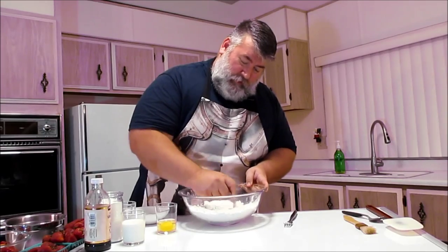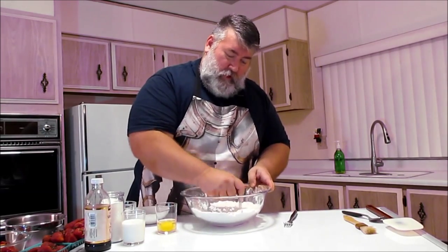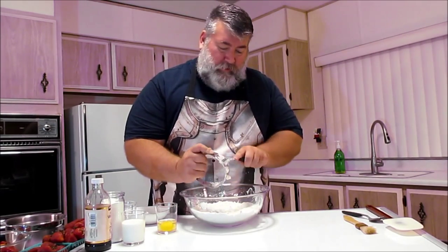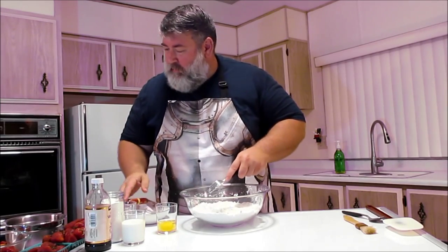This is a very easy recipe. It may look like I'm doing a lot here, but I'm not really. That's it — you don't want to do it too much, because we want to keep the butter in small pieces. Like I said, that's going to give us the flakiness in the scone. Set that aside.